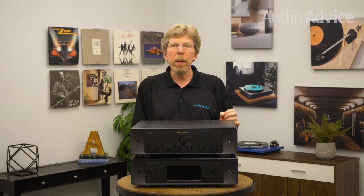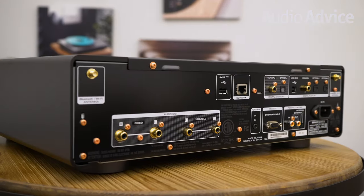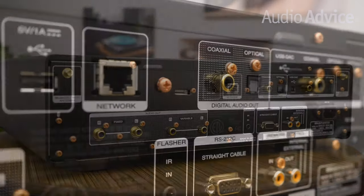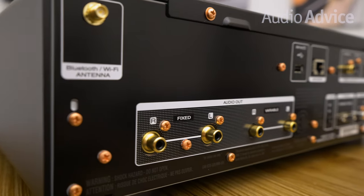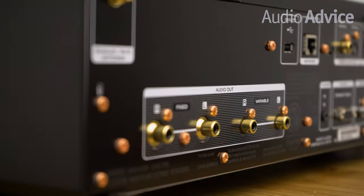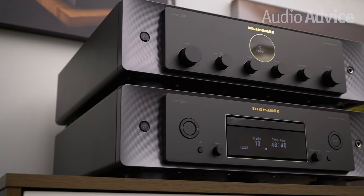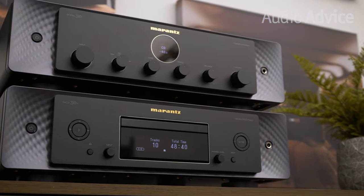Heos will get you Spotify, Pandora, Tidal, Amazon, Apple Music, Deezer, TuneIn, SoundCloud, and SiriusXM. Finishing out the rear, you'll have another USB input for an attached USB music drive, and there are both Toslink and coax digital outs. The cool part is the fact that it has both fixed and variable analog outputs. This allows it to be used as a fully functioning digital preamp, or in a fixed mode connected to the companion Model 30 amp or any amp or preamp you already own.